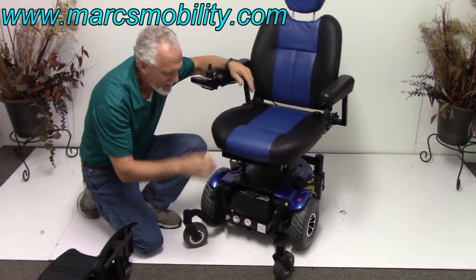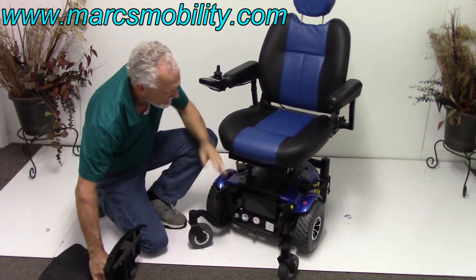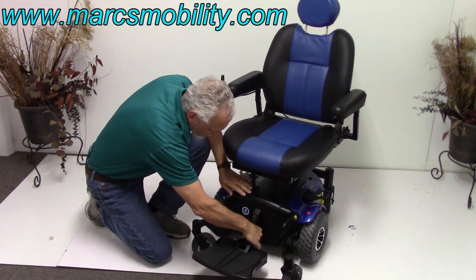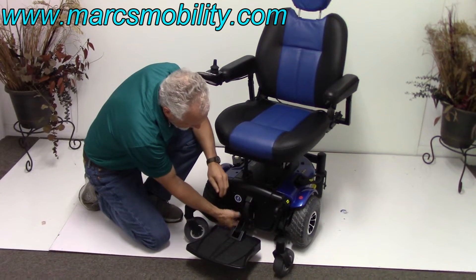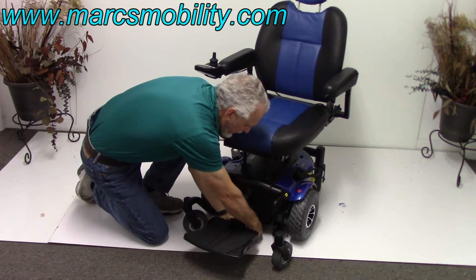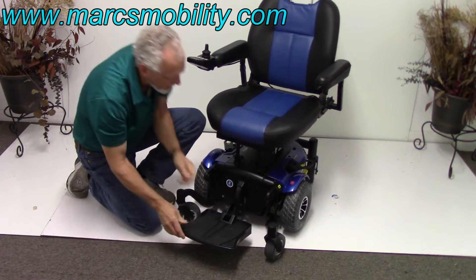This will give you 15 miles on a battery charge. That's where your batteries are and how they come out when you want to change them. You just put the tray back in, put your clip back in, and you're ready to go.